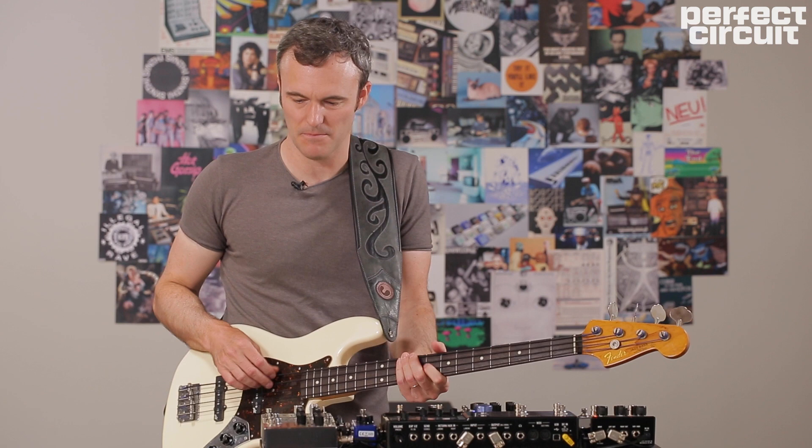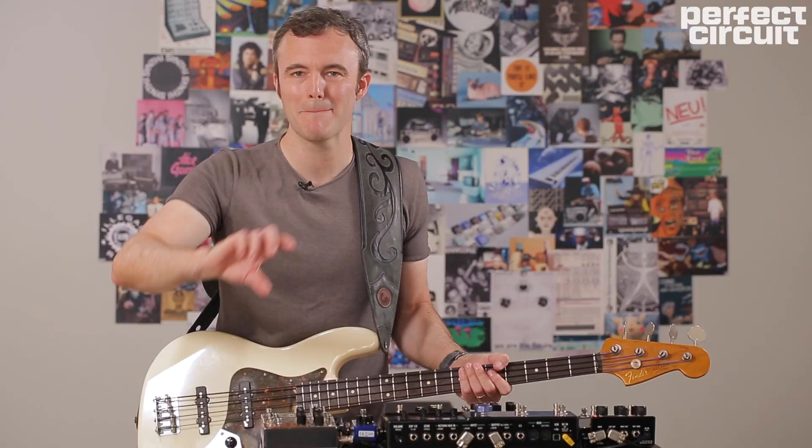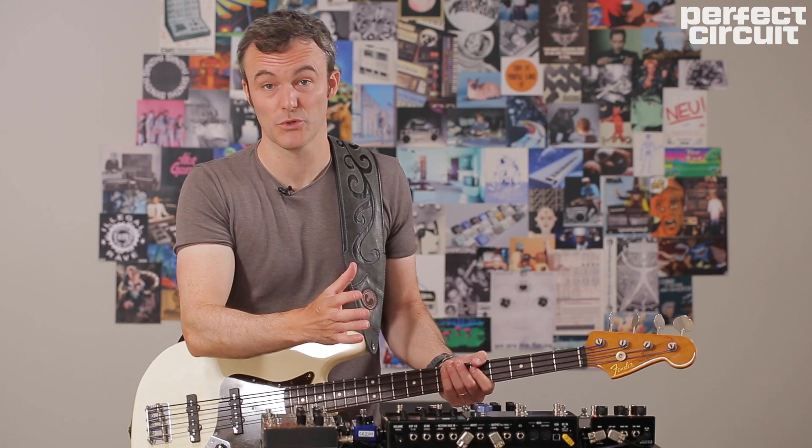Let's take a really simple option that a lot of you are already going to have in your pedal collection — a bass preamp. This one is by Exotic: it's the Bass BB Preamp. I'm simply maxing out the gain and bringing in the volume until the sound breaks up and distorts, therefore giving me a bit of a square wave sound to produce our synth sound.